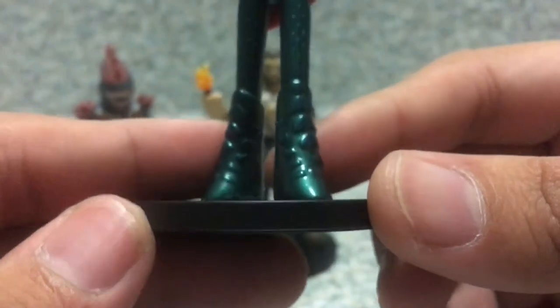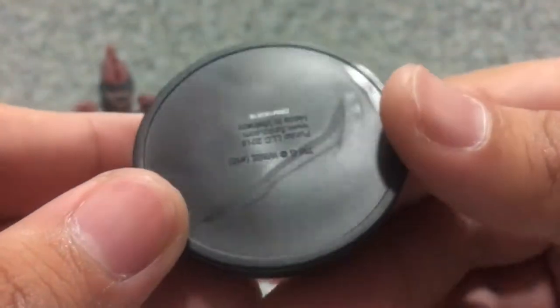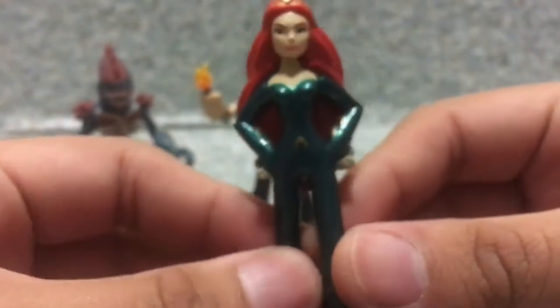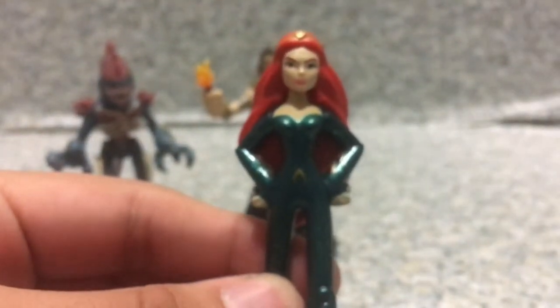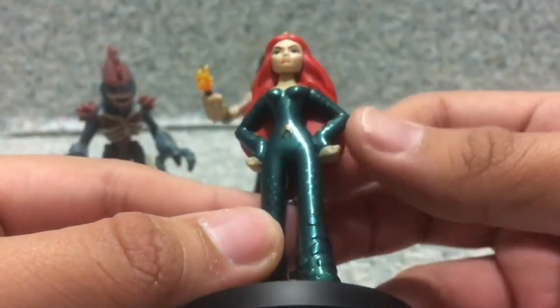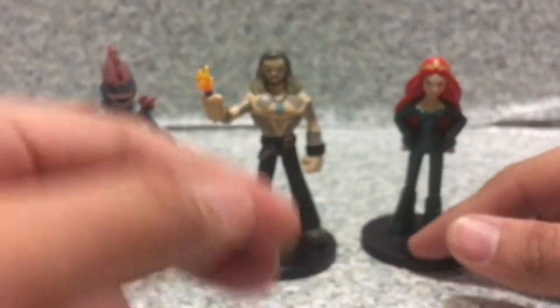Now her boots — nothing much on the boots here. And on the bottom, nothing much, there's just legal info on there. For a figure this small I really don't know why, but to be honest it just looks okay. I really like the glossy look on her outfit. So that's about it for Mera.